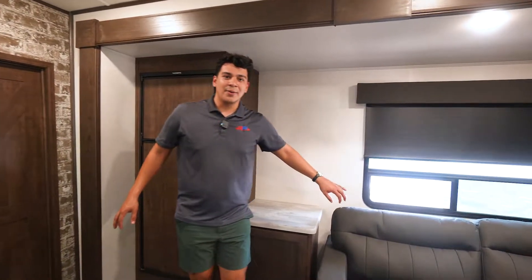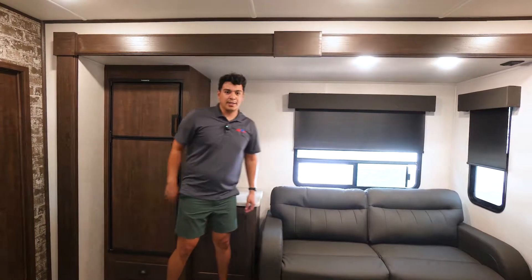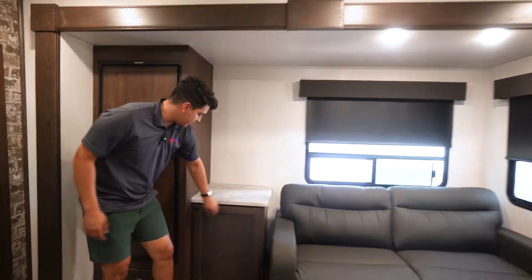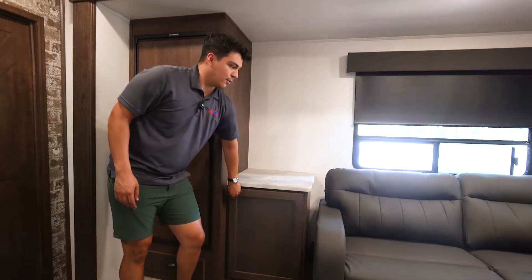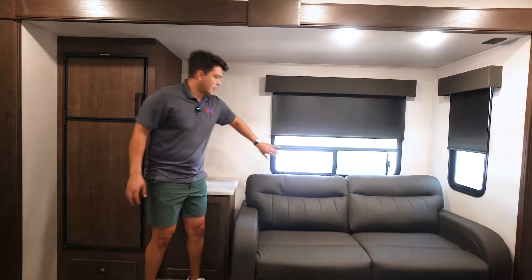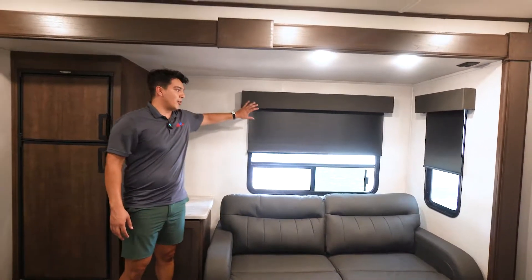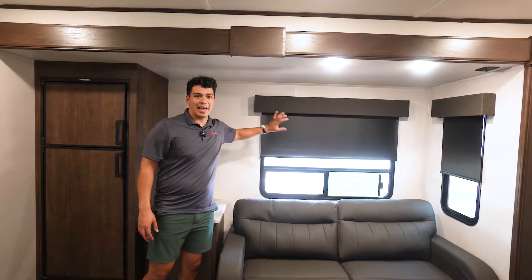Coming along the side of the camper we're going to have our large slide that includes our fridge and some extra storage space to the right of that. We're also going to have our pull-out sofa and right behind it a sliding window to allow that fresh breeze in, as well as blackout shades when we want to keep the light out.